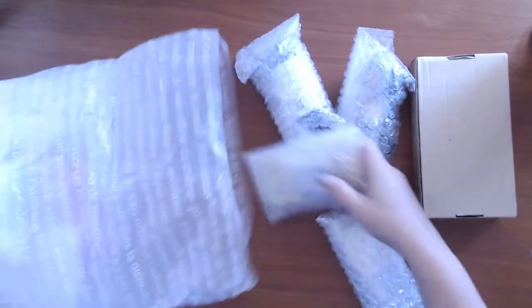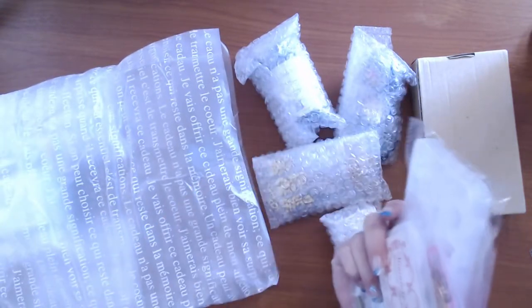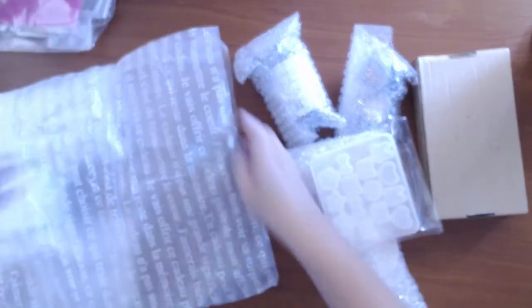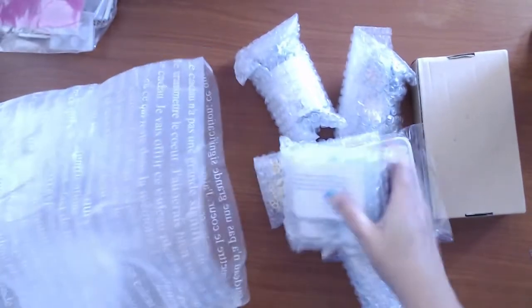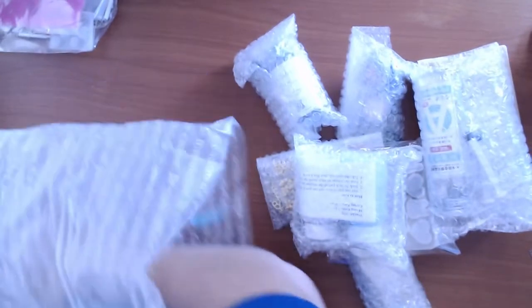I'm pulling everything out — look at these guys, they package everything so well. That pink bag I put to the left is the freebies that they packaged up. They do include quite a bit of freebies.